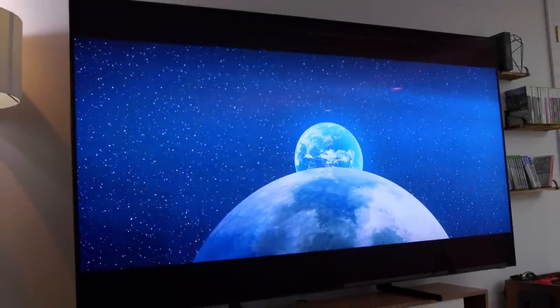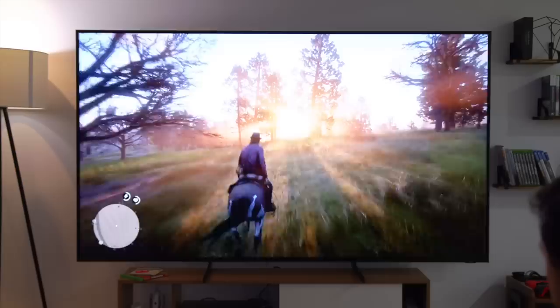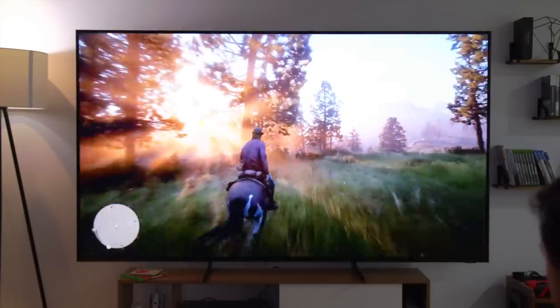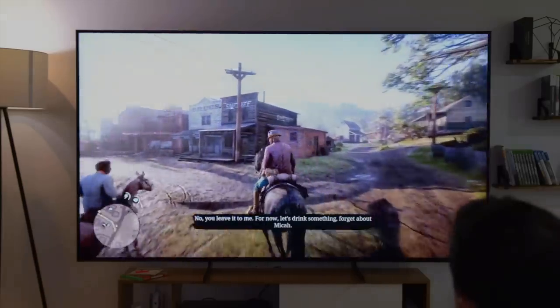Before the video starts I gotta remind you guys it is the last day to enter to win the 82 inch 8K Samsung TV giveaway. So if you haven't checked out that vlog yet and haven't entered yet, you literally have less than a day. Link down below.